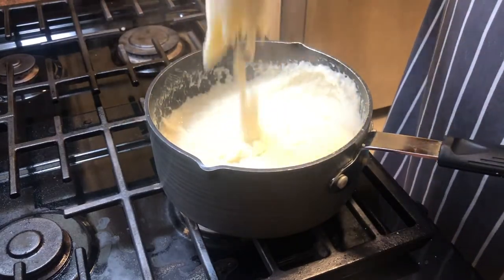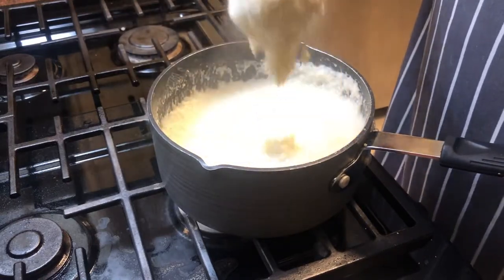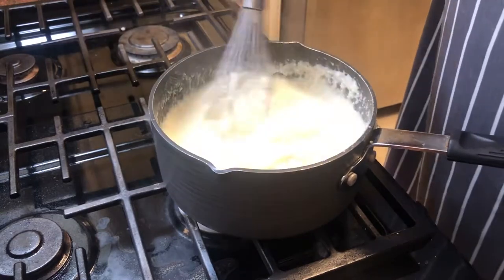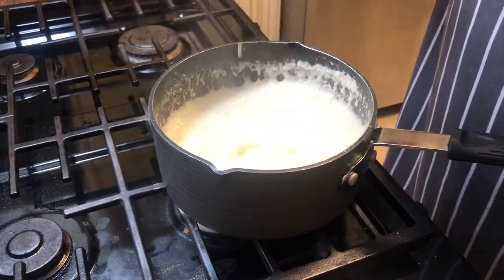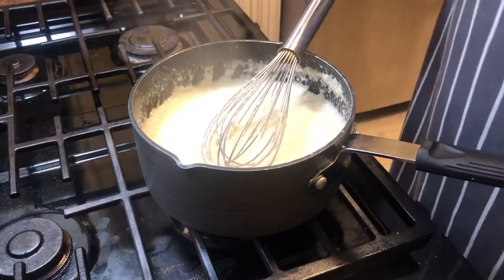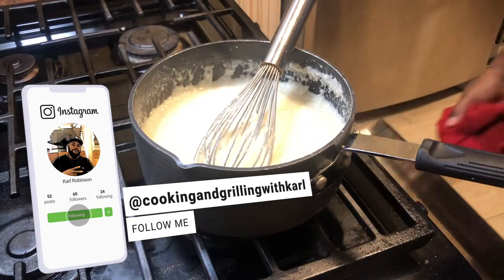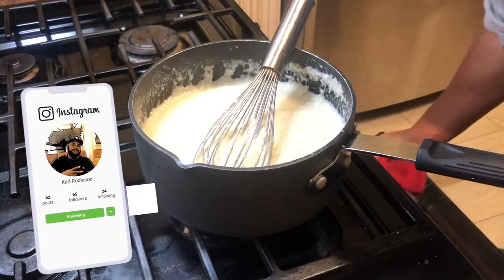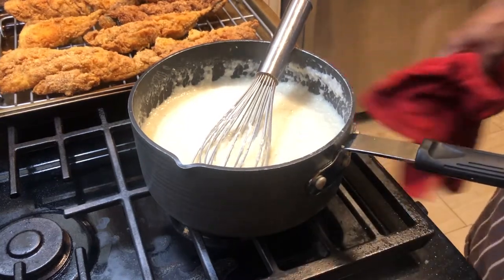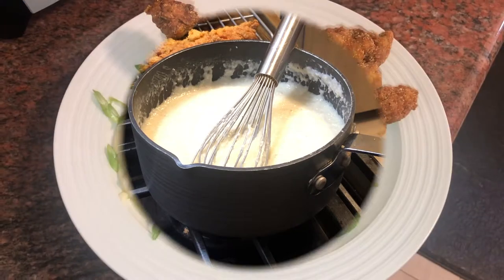That's what you're looking for. It's all preference — some people like them runny, some add sugar to it. Me, I like mine savory, kind of thick. All right, I'm going to get my fish out of the oven and I'm getting ready to plate one up for you.